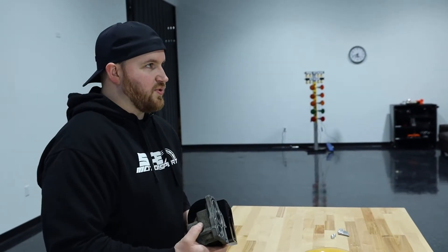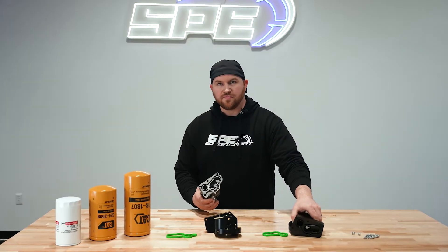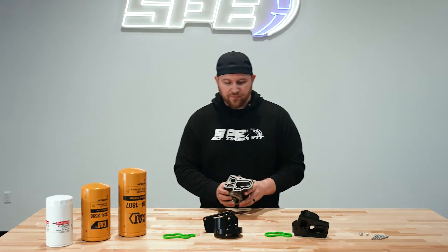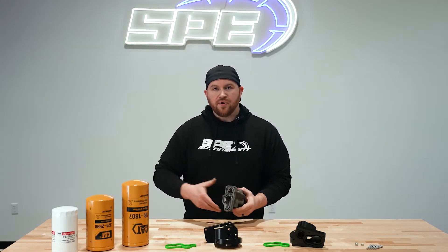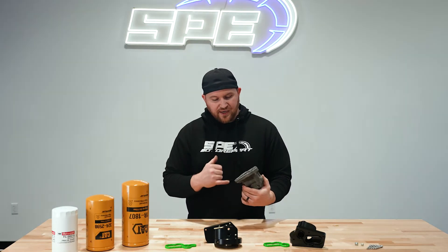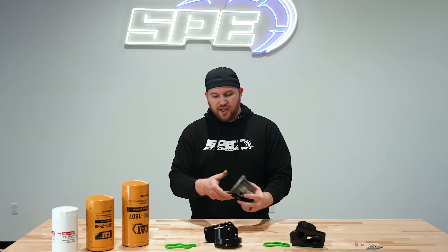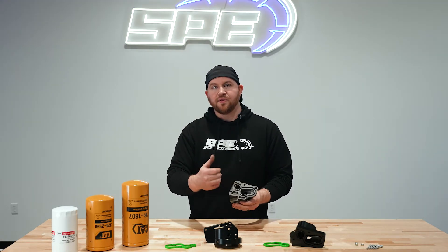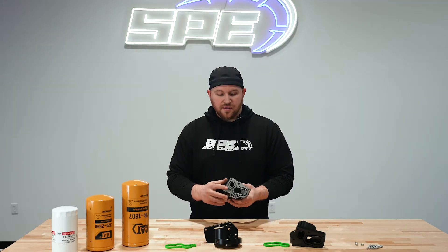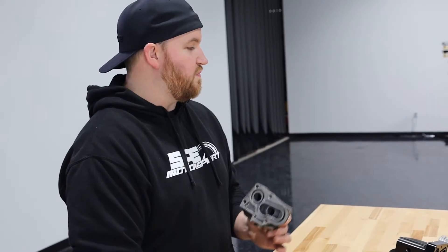You may ask how do you even figure that out or how was that a problem? On our dragster, we were able to actually monitor pressure drop. Through this housing, we would have more pressure on the backside or the inlet cavity feeding into the filter than we did actually coming out on the outlet to the block. So we would find pressure drop issues feeding in and out of the factory housing.